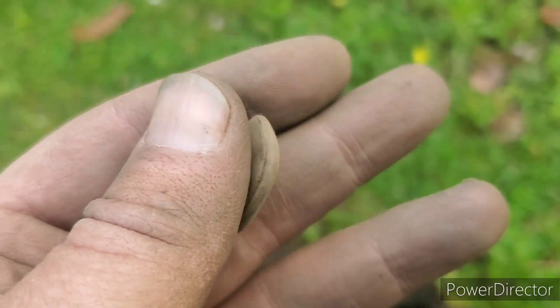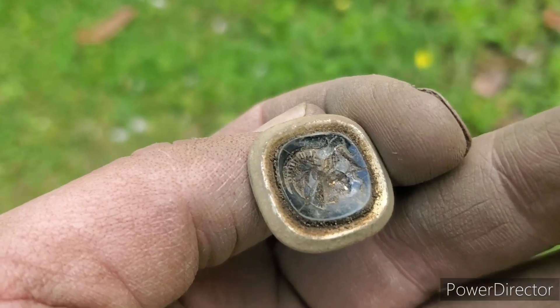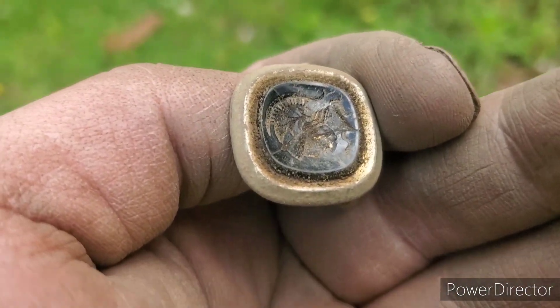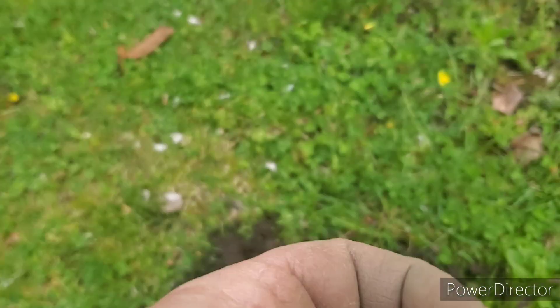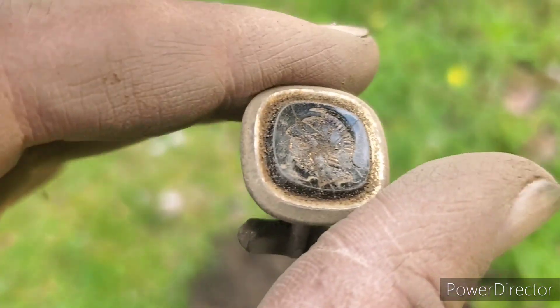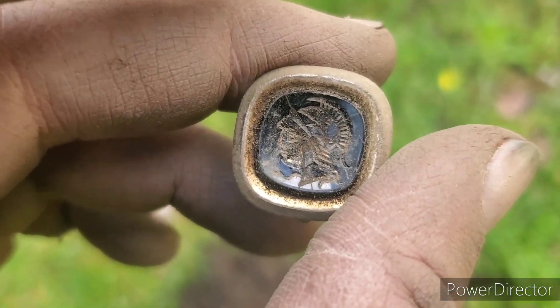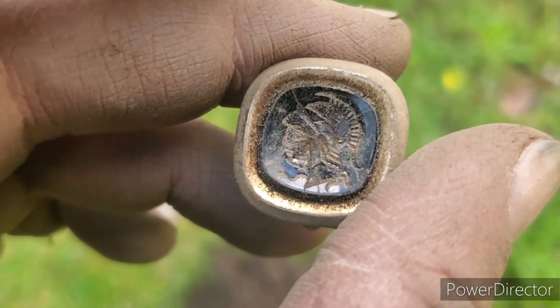We're going to continue. There are tons and tons of signals in yards like this — it's got ash fill in it, and I picked up a bunch of clad and a marble in one of the holes that I dug. So I'm going to keep going and see what else comes out of here.